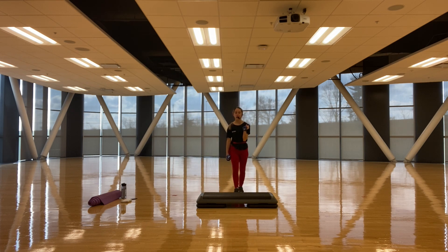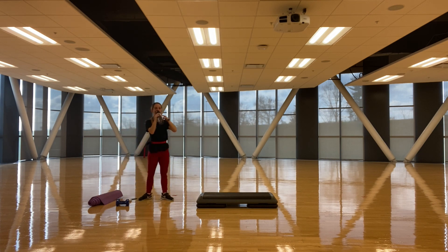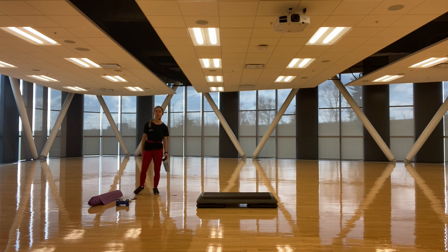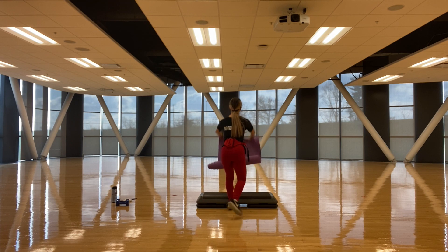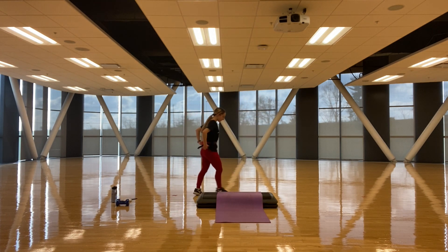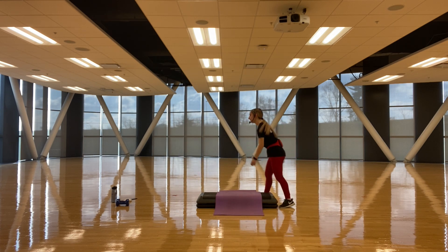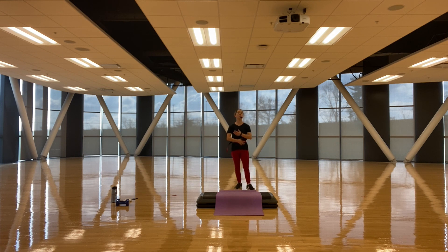Grab a quick drink, grab that soft surface or that mat. Put it over your step or on the ground. Get ready for a nice easy cardio workout — we're going to work on the abs. We get to lay on the ground supine, on our back. Feel free if you just want to watch or join me and look up.